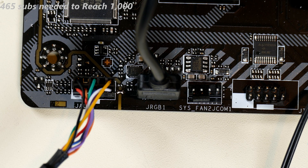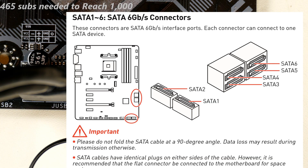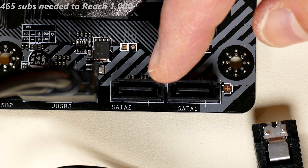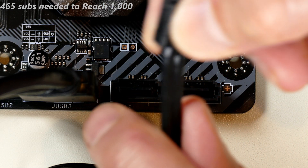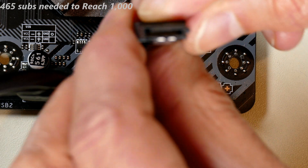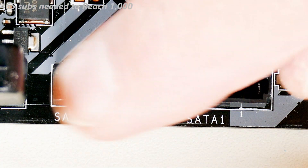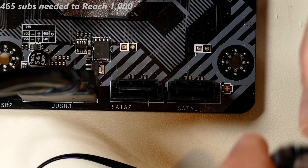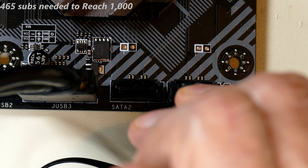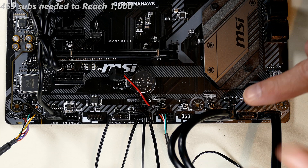Finally, the SATA connectors. This motherboard has two — SATA1 and SATA2 — at the bottom edge. I prefer SATA cables with a locking latch, usually stainless steel. The connector has an L-shaped key inside, and the socket on the motherboard has a matching L-shaped piece of plastic. Orient the cable so the L-shape aligns, plug into SATA1, and you'll hear it click and lock into place.